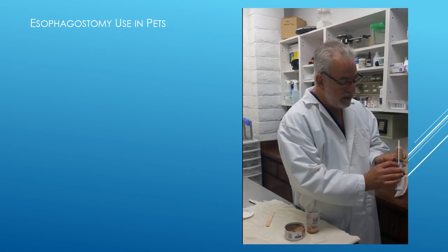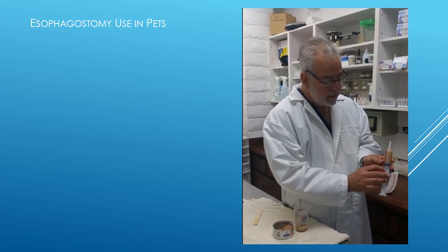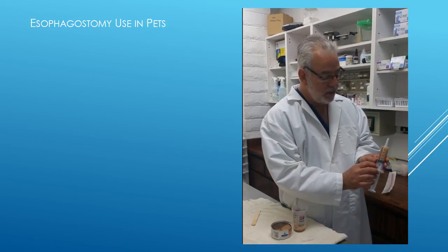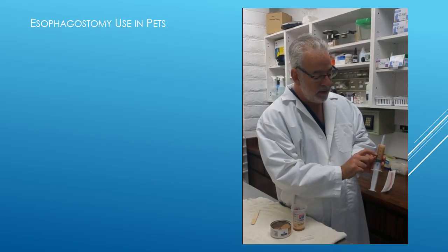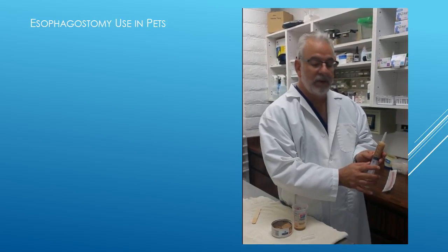Syringes are marked by cc's or milliliters, and you'll be instructed how much of the solution to give. For instance, this would be 10 cc's, this would be 20, 30, 40. We'll fill the syringe to the appropriate amount.